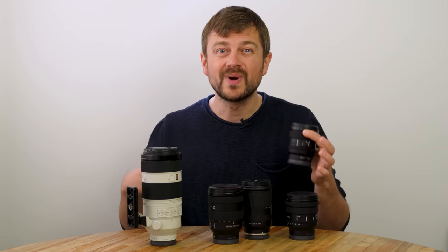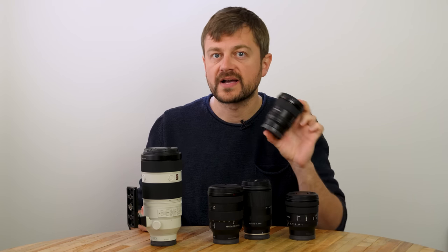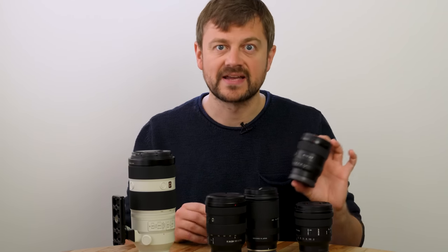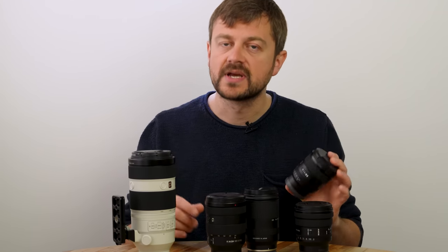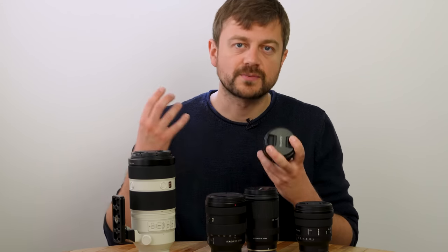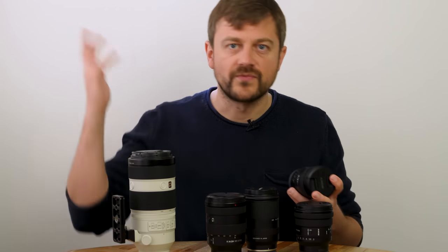If you aim to do nighttime photography, it is definitely nice to have a good fast prime lens. This is the 20mm f/1.8 from Sony — it works fantastic for Sony cameras. In that regard, it is also beneficial to have a full-frame camera because a bigger sensor means more light and it's easier to handle the night sky.